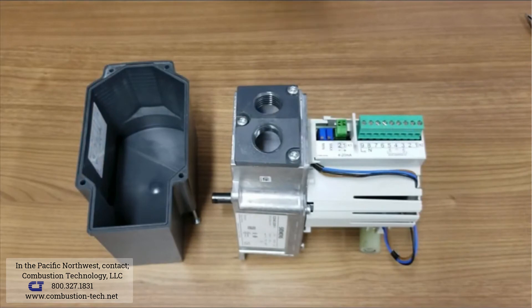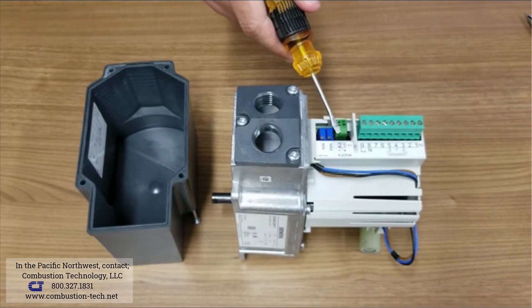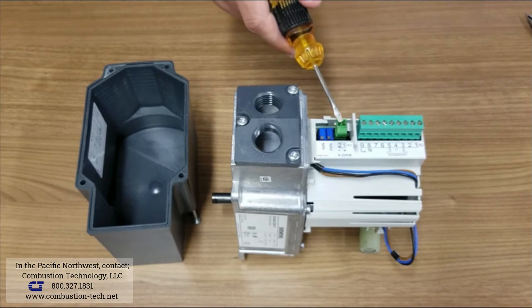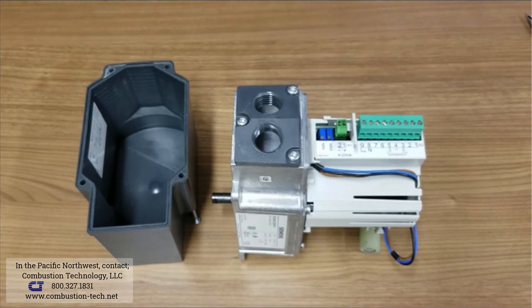This actuator has low voltage terminals and high voltage terminals. The low voltage is helpful for analog signals such as 4 to 20 mA, 0 to 135 ohm, and 2 to 10 volt DC.